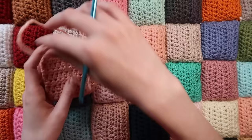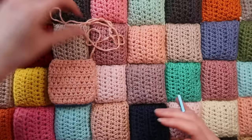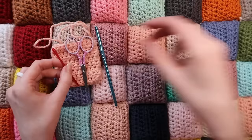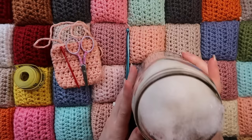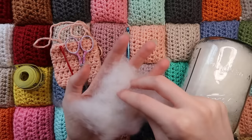I worked completely out of yarn scraps, including projects I was working on that I decided I didn't want to finish, so I'm reusing that yarn. Again you'll need worsted weight yarn, a 5.0 millimeter hook or the hook you need to meet gauge, a yarn needle, scissors, a measuring tape to measure your squares, and you'll need a lot of polyfill stuffing. I have about a 20-pound bag of stuffing and I've just been pulling from that as I go. You'll probably need roughly a little handful of stuffing per square.